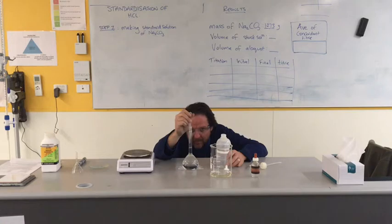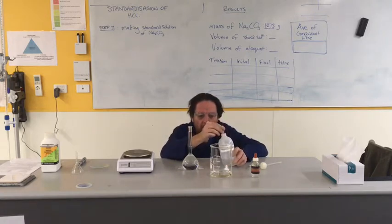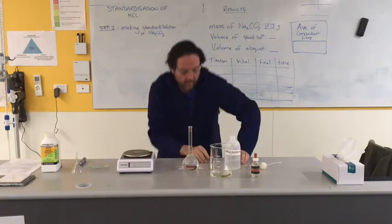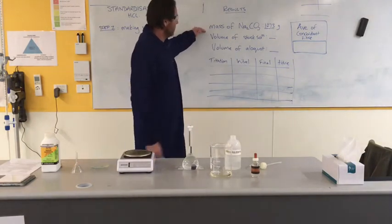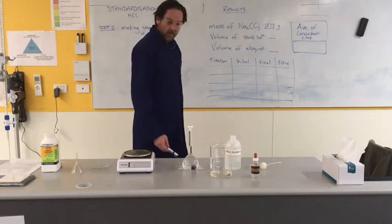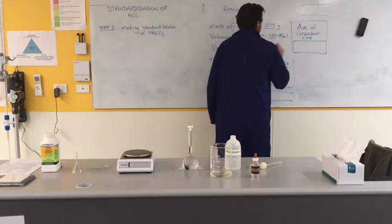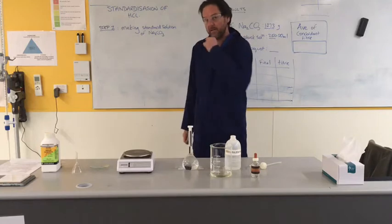I just want to watch that meniscus - keeping an eye on that meniscus. Let that drop or two away here. Bang on. That there is our standard solution of sodium carbonate. So just to check the results so far: the mass of the sodium carbonate is 1.273 grams, the volume of the stock solution was 250.00 ml. That is step one - we've now made a standard solution of base so that we can react it with the acid.